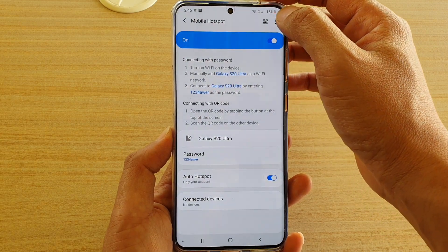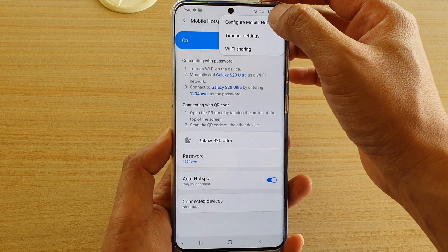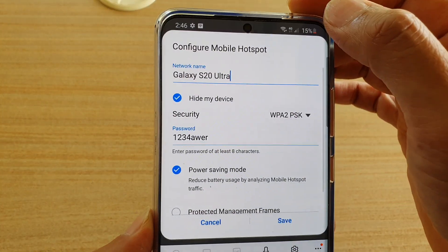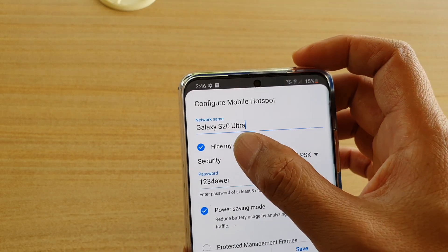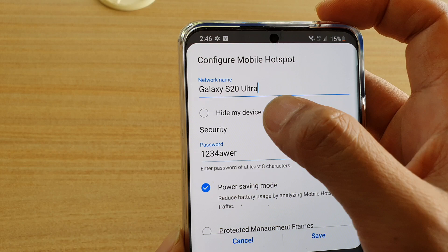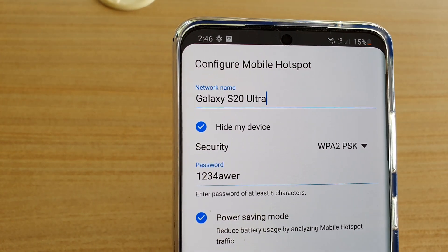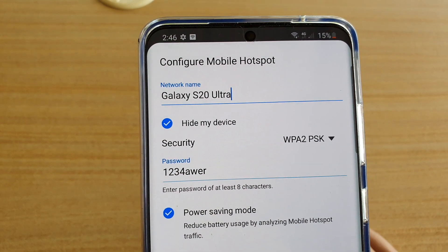Then tap on the more options button at the top here, and then choose configure mobile hotspot from the pop-up. Next down here, by default this is not selected, so you want to tap on hide my device. Tap on it and your device will now become a private Wi-Fi hotspot network.